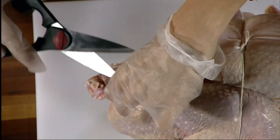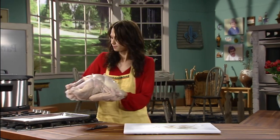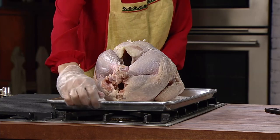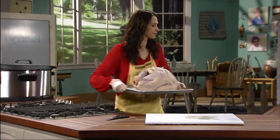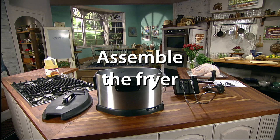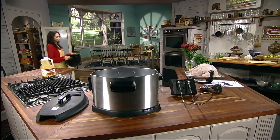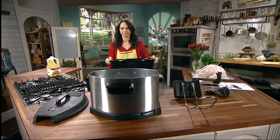Place the turkey on a paper towel lined cookie sheet or baking pan to allow the turkey's internal temperature to increase before frying. While the turkey is resting, assemble the fryer by placing the base in the center of the countertop. Make sure the area is clean, dry, level, and stable.